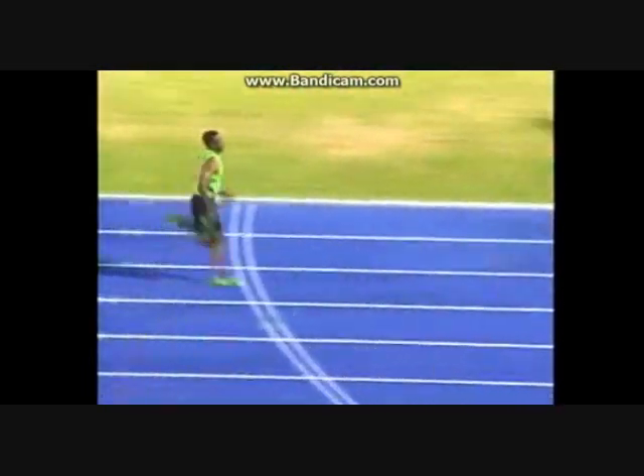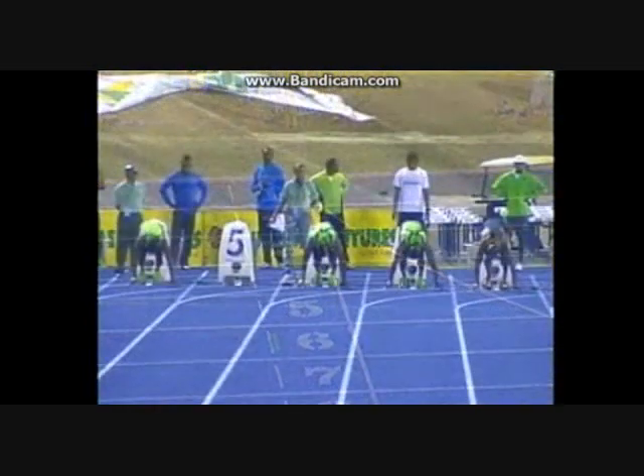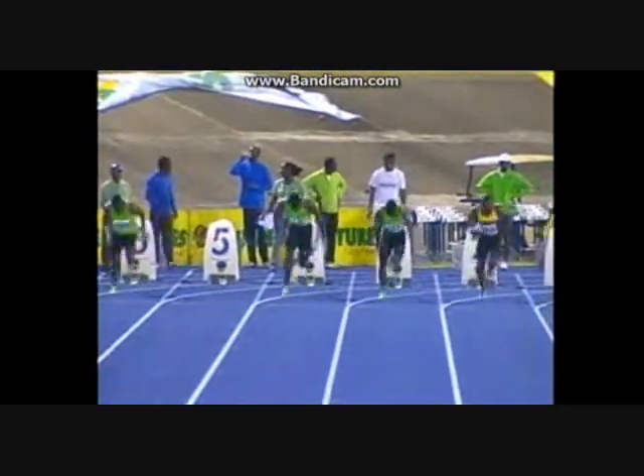Saw Raymond Stewart do that in the Olympic trials in 1992 in the semis, and Steve Mullings looks really good now — nice and relaxed after a business-like first 50.